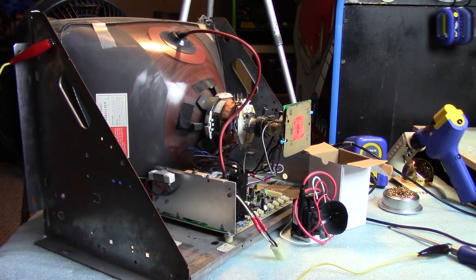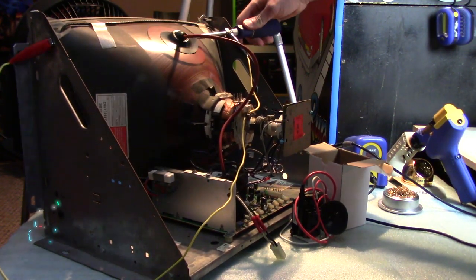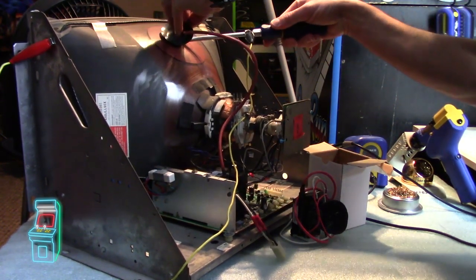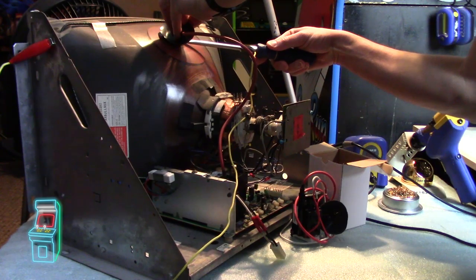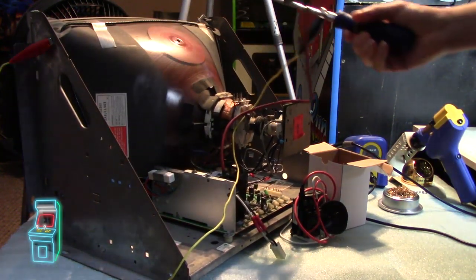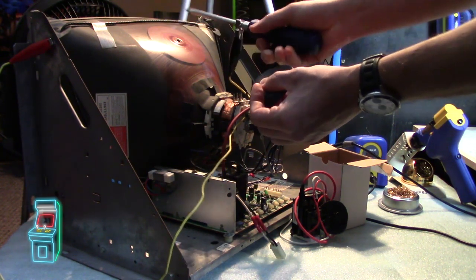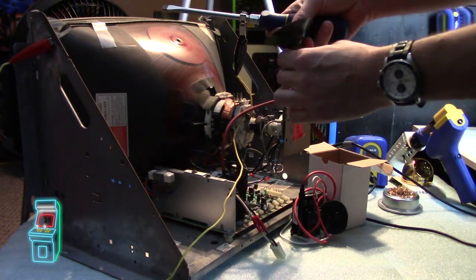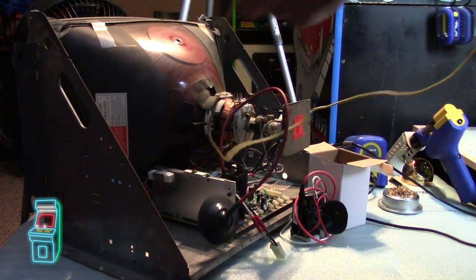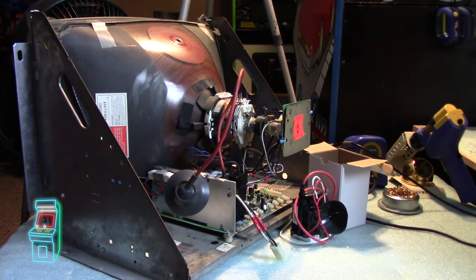The first thing I'm going to do here is I'm going to just discharge the monitor. I've already done it, and again, these are self-discharging, and after 10 minutes, usually they're fine, but it can't hurt to do it. So that's discharged. Always want to do that. Always a disclaimer — if you don't know what you're doing with monitors, don't attempt this, because you are dealing with some high voltage.